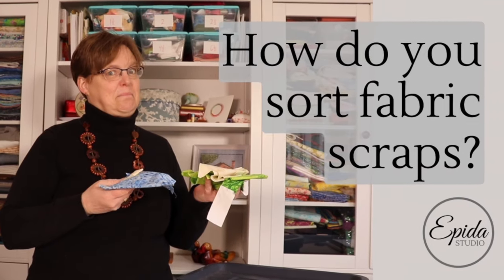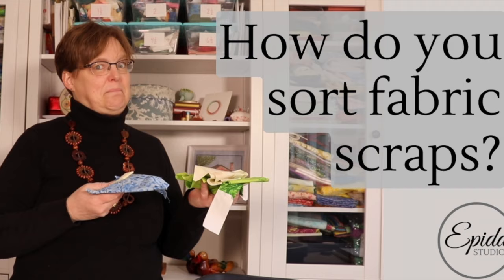How do you sort all your scraps of fabric? There are a lot of different ways to do this. Today I'm going to show you what I do. Welcome to Evening Studio. My name is Elizabeth and I help you make beautiful things with quilting, projects, and embroidery.